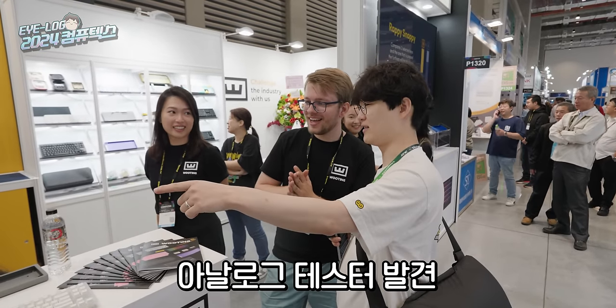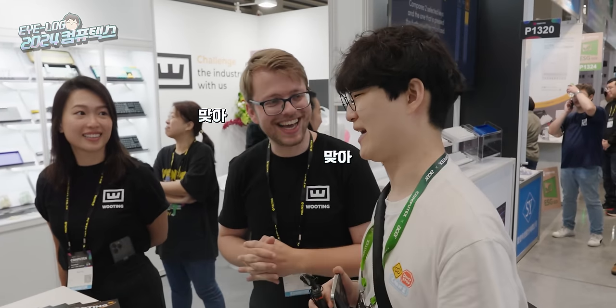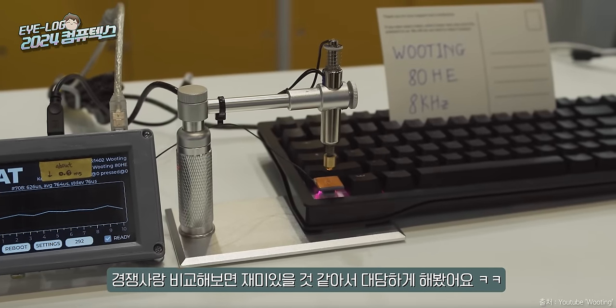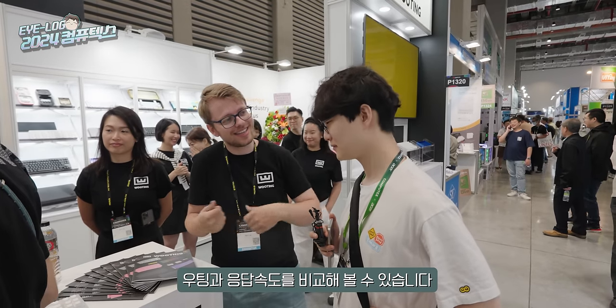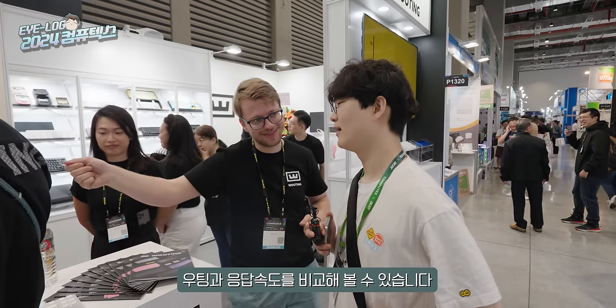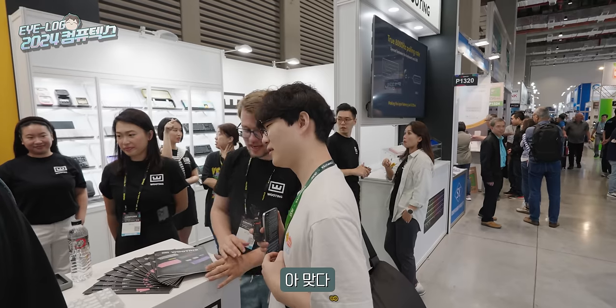And that is the analog tester? Yes. Because we thought it's a fun thing to be a little bit ballsy — any keyboard out there can bring this along and test how it compares in speed and everything to the Wooting.